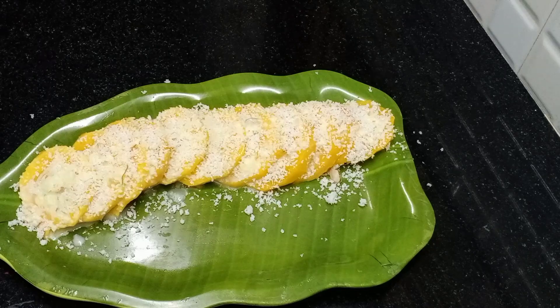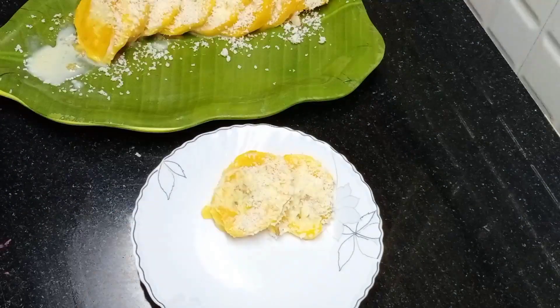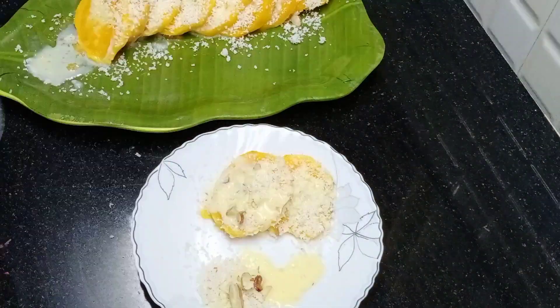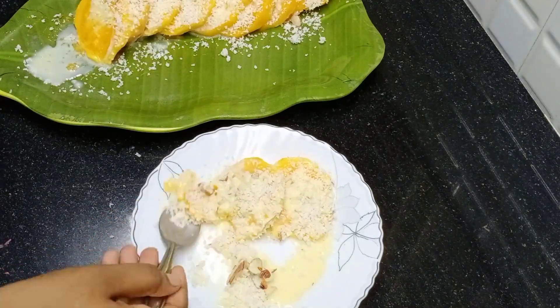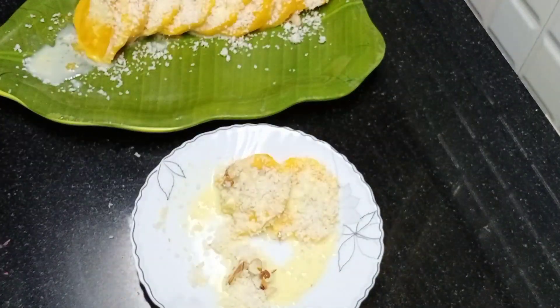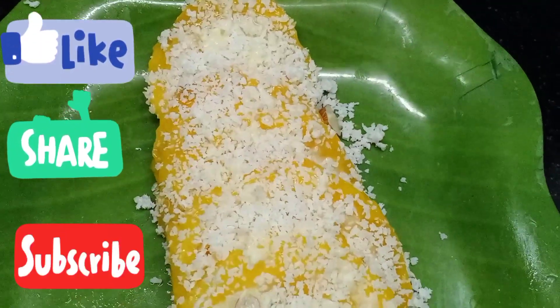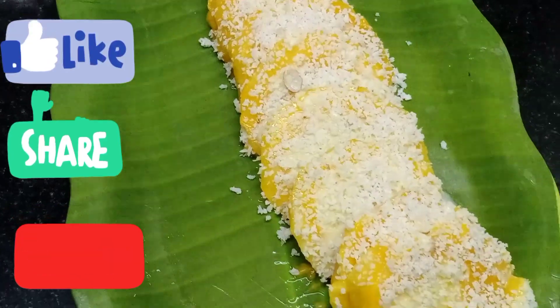Let's serve this pudding and mango ice. If you like this recipe, please like and share the video. Please press the subscribe button. Thank you!